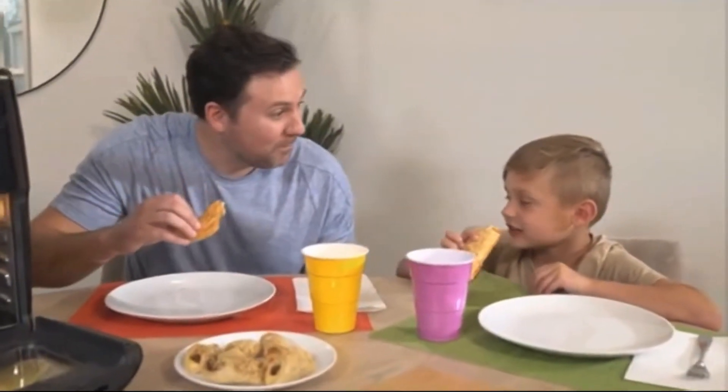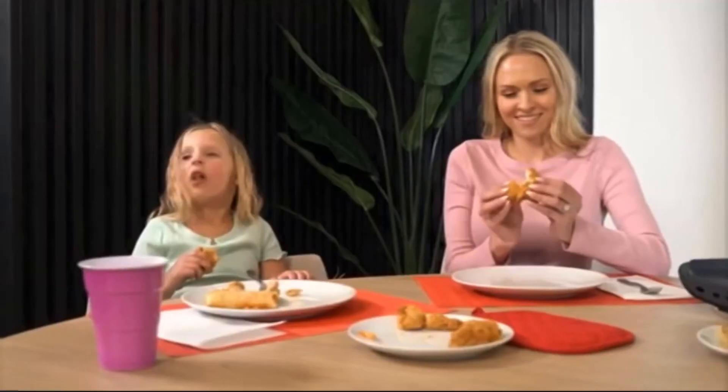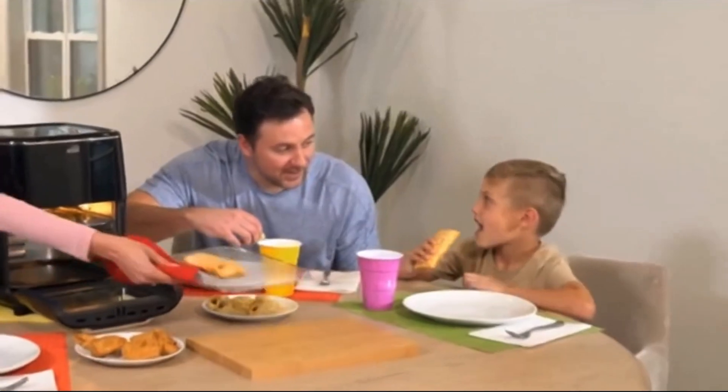I love the air oven. I'm not adding any extra oils and we still get the same great flavors. The kids get so excited because they know their favorite snacks are coming and they're not going to be soggy or greasy — they're going to be crispy just the way they like it. I love how versatile it is.